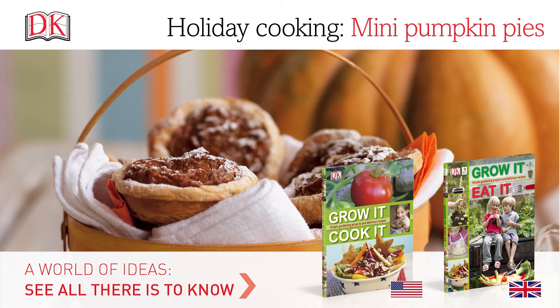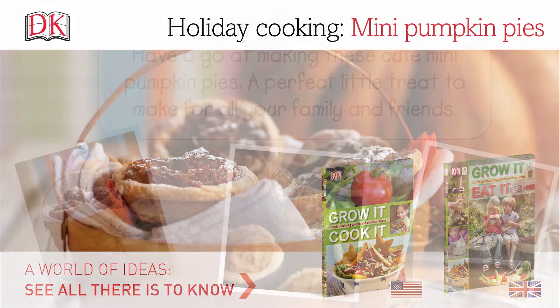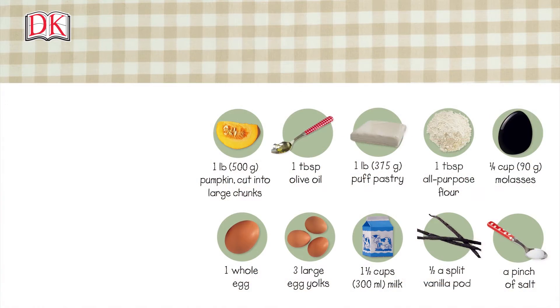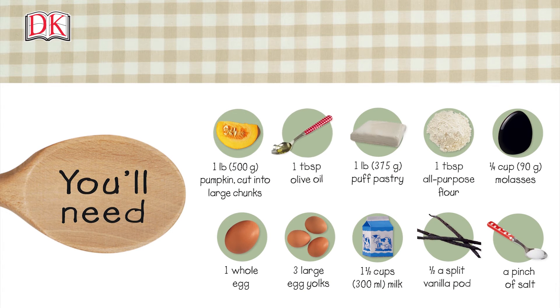Holiday cooking: mini pumpkin pies. Have a go at making these cute mini pumpkin pies — a perfect little treat to make for all your family and friends. Ingredients and useful tools can also be found in the description box below.